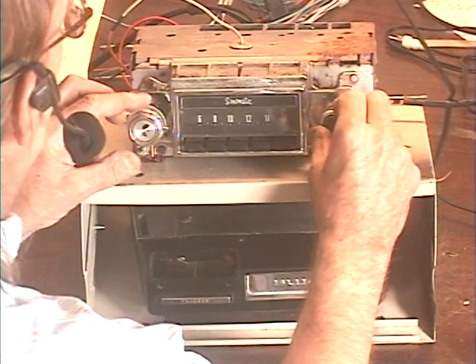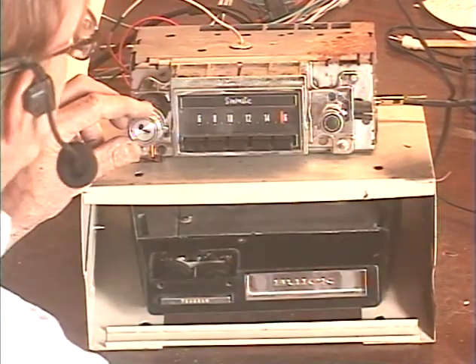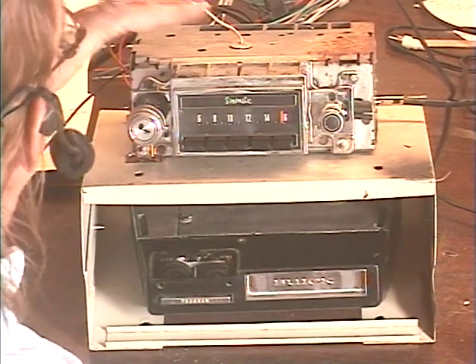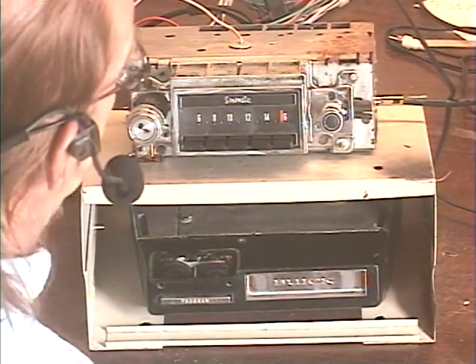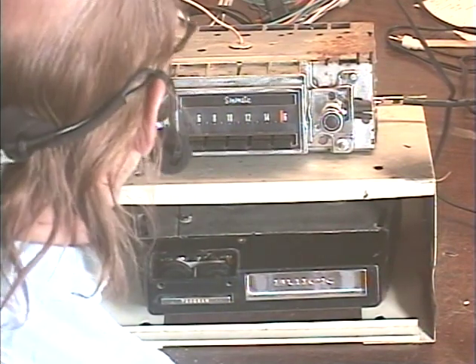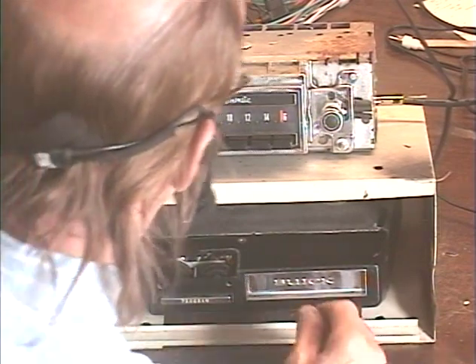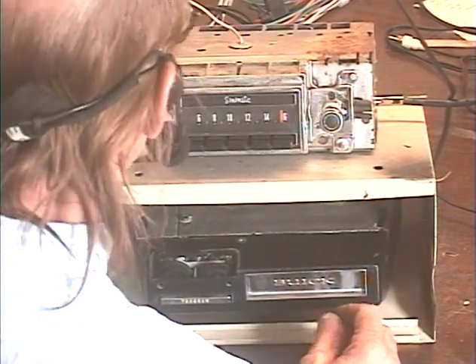That might be a new record — about 35 or 36 FM stations. Now, it is just because of local signal conditions. This converted radio has the exact same electronics as any other converted radio, so this is just your typical converter radio, and signal conditions are especially good right now in my area.